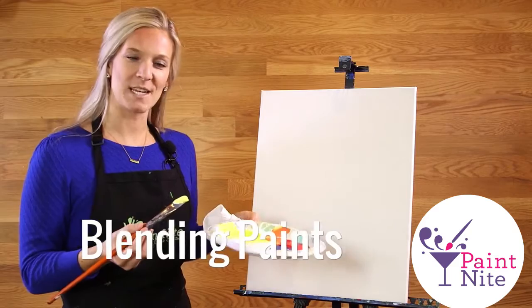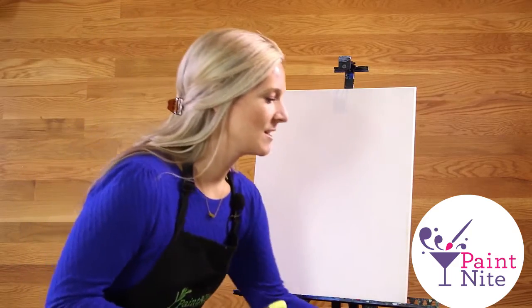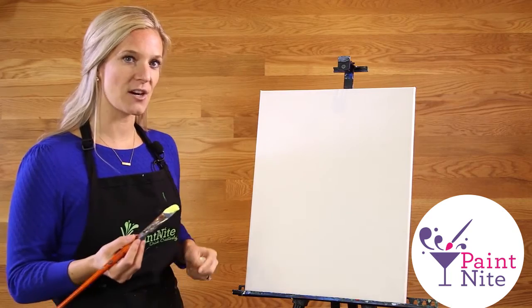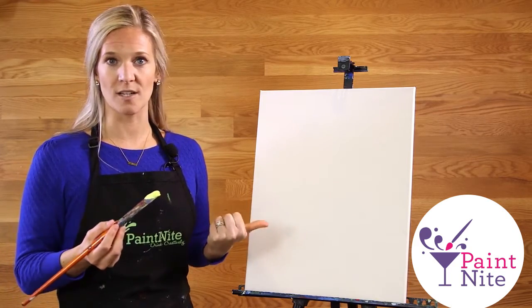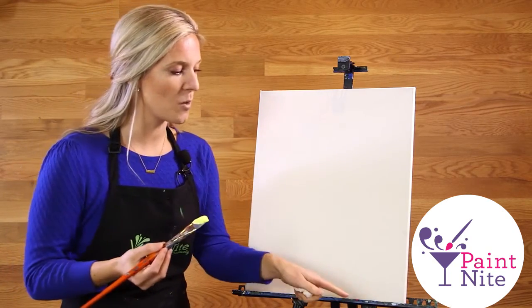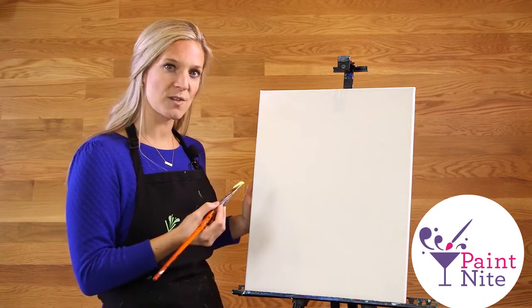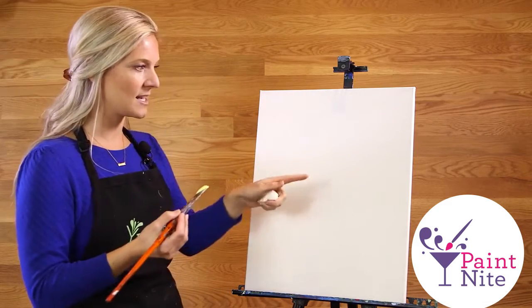Hi, this is Emily and this is a quick tip on blending. I'm going to be doing the background of a sunset, and to start I'm going from warm to cool colors. I'm starting with my warmest color, which is yellow, and I'm going to do long horizontal brush strokes across the canvas from one side to the other.